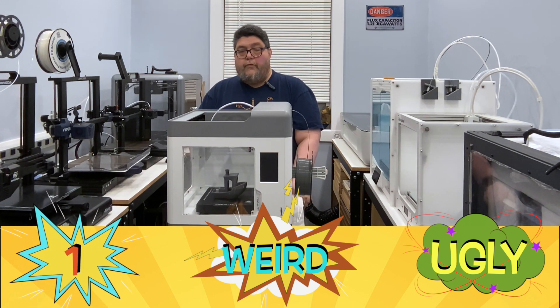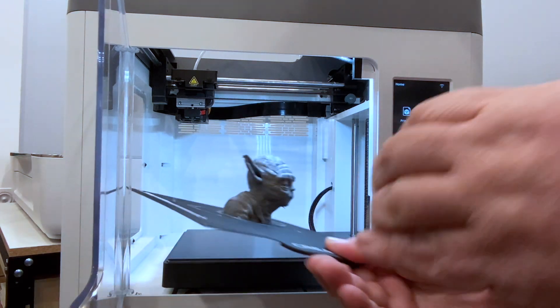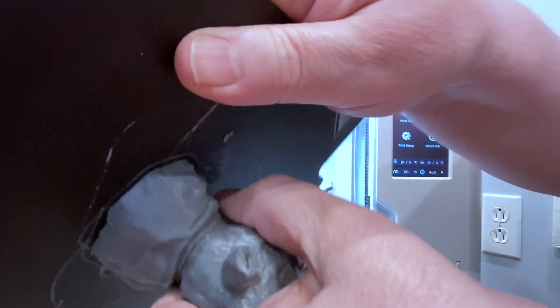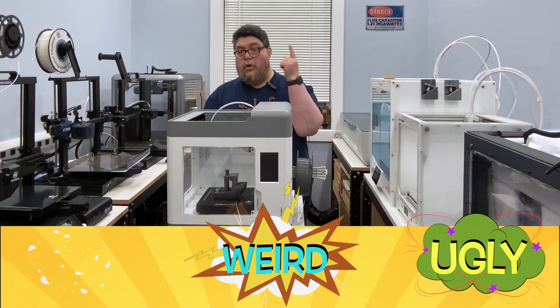The printer also has a front door that can be set to pause the print when opened. I found this annoying, especially when trying to film the printer, but for situations with kids in classrooms, I can definitely see the value. The printer also has a flexible steel magnetic plate with a coating that works amazingly well for bed adhesion. I had no problems whatsoever with any print sticking to the plate, and they're removed fairly easily. That's a definite point on the side of good.